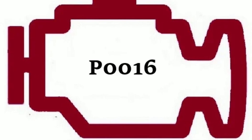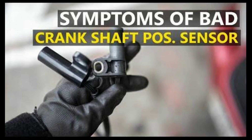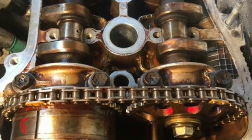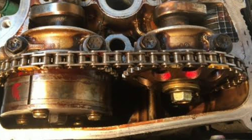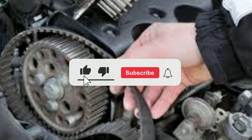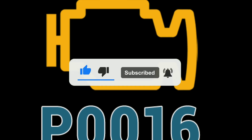This trouble code is related to the camshaft position sensor A, bank one correlation. If you've got this code flashing on your dashboard, don't worry — we're here to help you diagnose and fix it. In this video, we'll walk you through the steps to resolve code P0016 and get your vehicle running smoothly again.